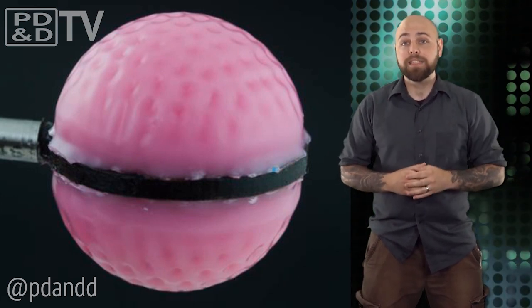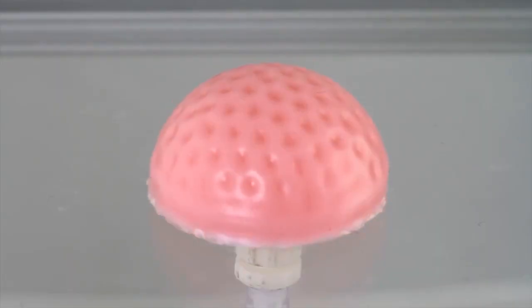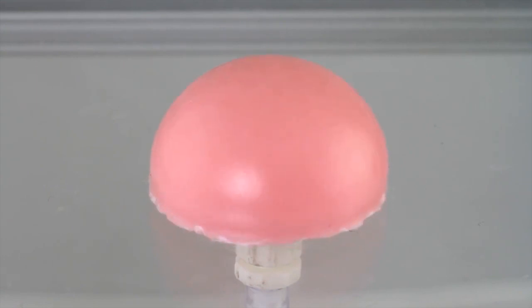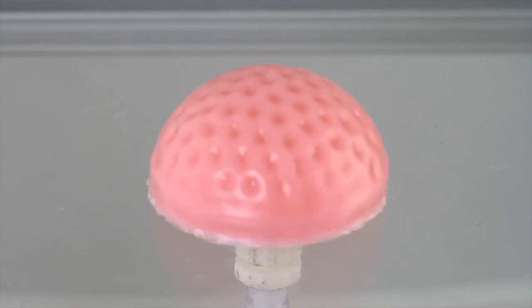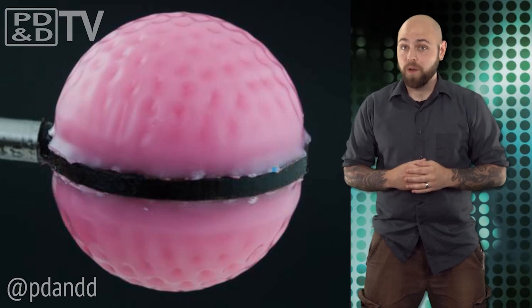So researchers at MIT took to making material that is capable of both. The surface of this material is stiff and smooth. By reducing the inner pressure of the material, the softer inner part shrinks, causing the outer surface to wrinkle, or dimple. Using this technique, the researchers can control drag at will.